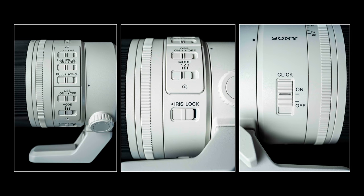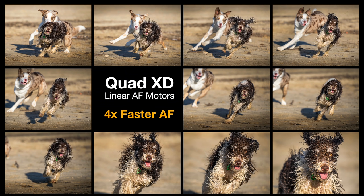So we have lots of control via these buttons, but the most significant upgrade to this Mark II version is not the buttons — it's the Quad XD linear AF motors, lending four times faster autofocus than the Mark I. Sony have been building incredibly fast focusing lenses, and this is really necessary if you're using an A9 or A1 camera, especially the A1 shooting at 30 frames per second. I was keen to test this lens on some rapidly moving subjects.